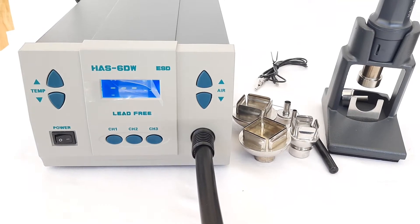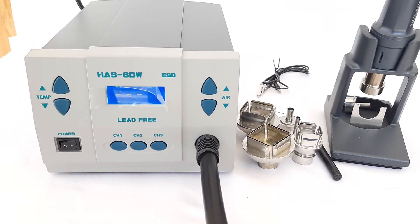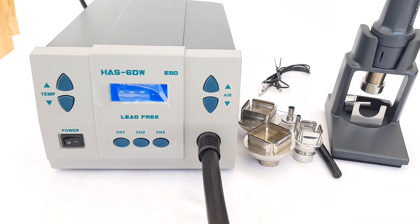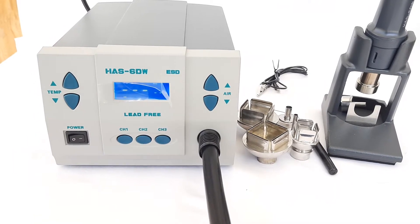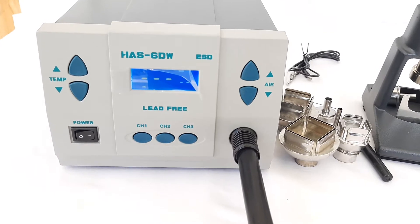Hello friends. Today we are going to introduce you to the powerful SMD rework station, model HAS60W, sold by India Enterprises. It is a very powerful hot air station of 1000 watts and it can be used for all sizes of SMD components, starting from chip components to large size ICs.